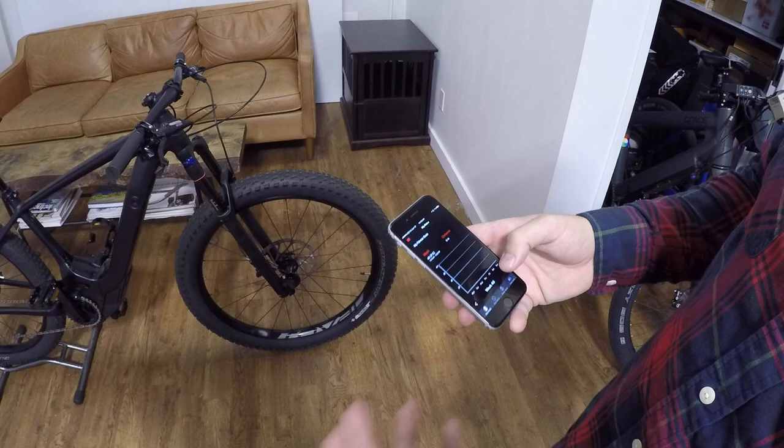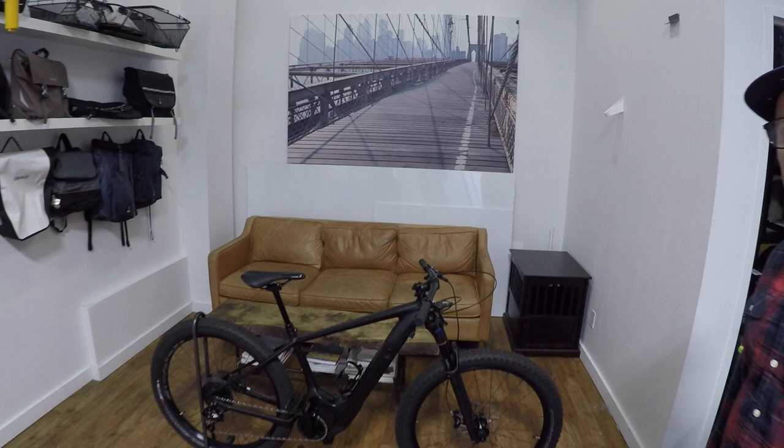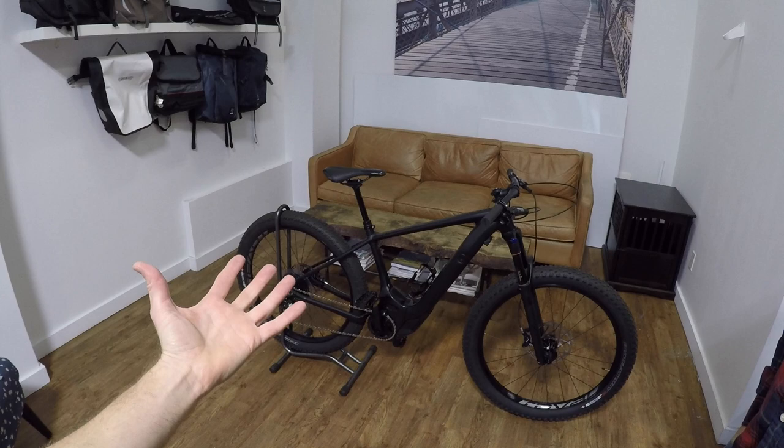It's nice because Specialized is going to continue to develop their proprietary app, called Mission Control. On the Strava note, some people are concerned about their King of the Mountain records, but I think the app integration automatically categorizes rides as electric. There is a new designation in Strava to select specifically e-bike, and people feel a little better about that.